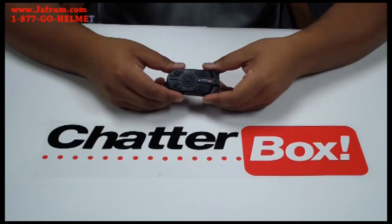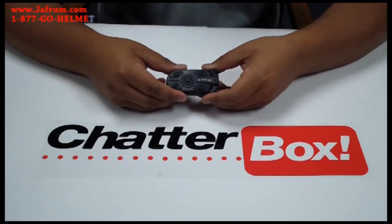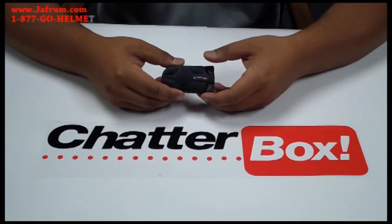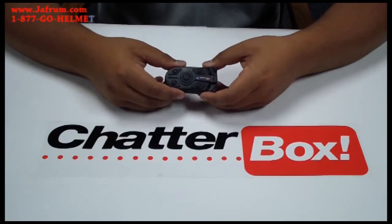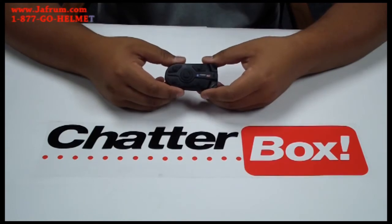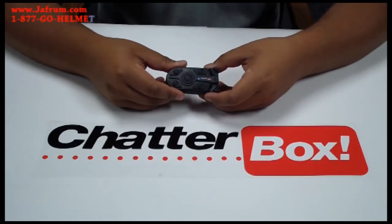The XBI2 and the XBI2H are both designed to go bike to bike up to 500 meters, and also link up to three units together. Both of them are Bluetooth ready for your cell phone and also for your audio device, such as an MP3 player, your GPS, or a radar detector. Both of them have a rechargeable lithium polymer battery that will last about six to eight hours, depending on exactly what features you're using — whether you're communicating bike to bike or just listening to music — that will determine the battery life on the unit.